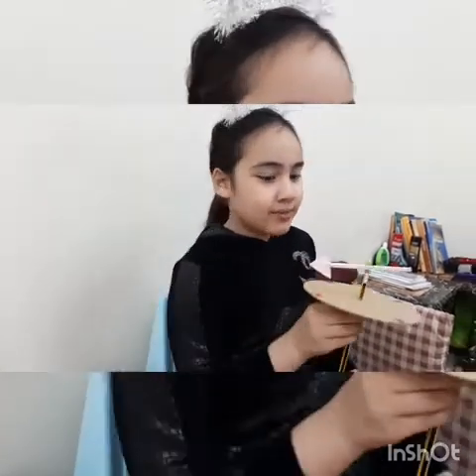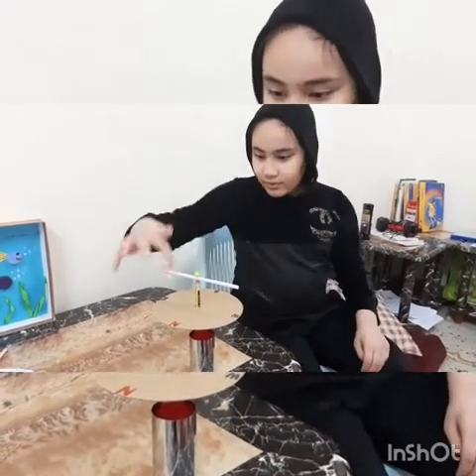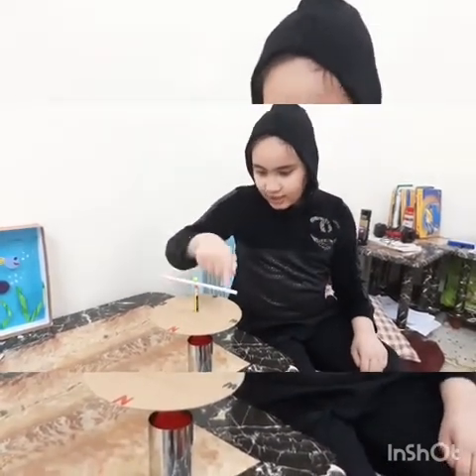Now we finished our wind vane. Now let's test it. It worked. What is the use of a wind vane? A wind vane is an instrument that can show the direction of the wind — north, south, east and west.